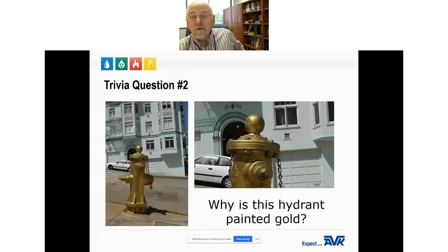Here's a second trivia question: the city of San Francisco paints all the hydrants in their system white, except one, which is painted gold. Why is this one hydrant painted gold?